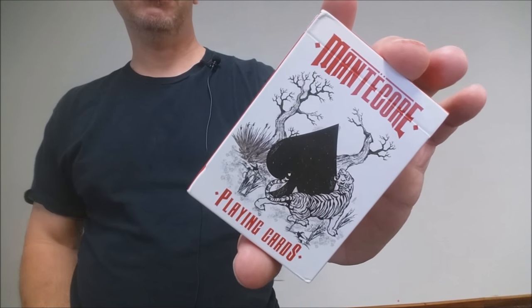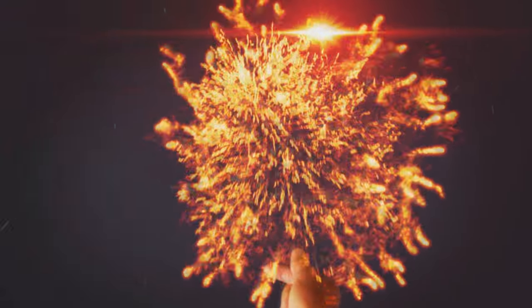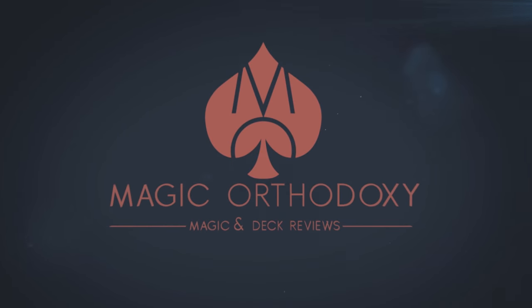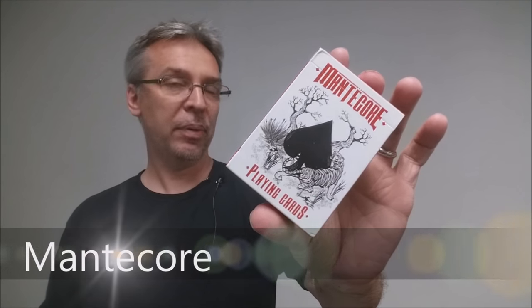Hey everybody, welcome back to Magic Orthodoxy. My name is David and this is a deck review. Today we're going to look at the Manticore playing cards.